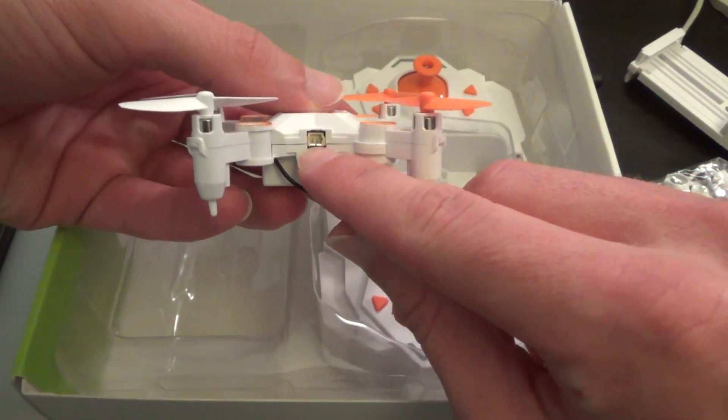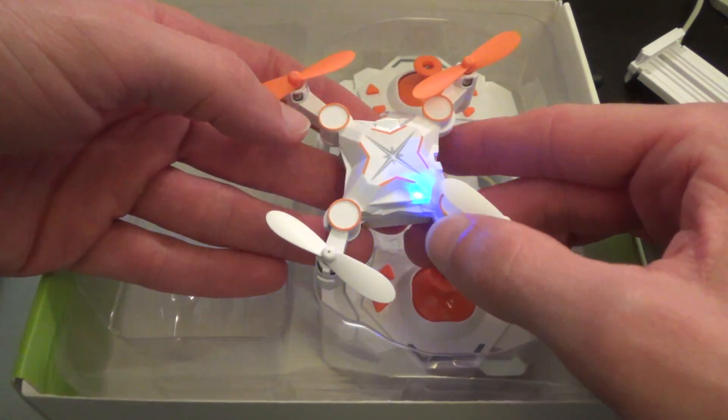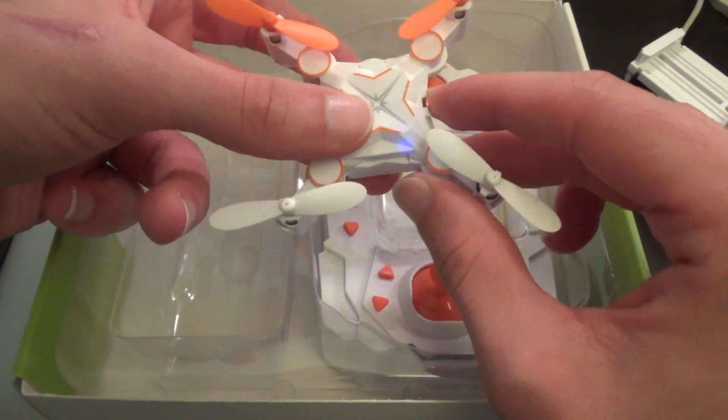There's a normal switch here as well as the charger. It does light up, and the lights do slow down a bit when the battery is running out, so I have had an initial play around with this.